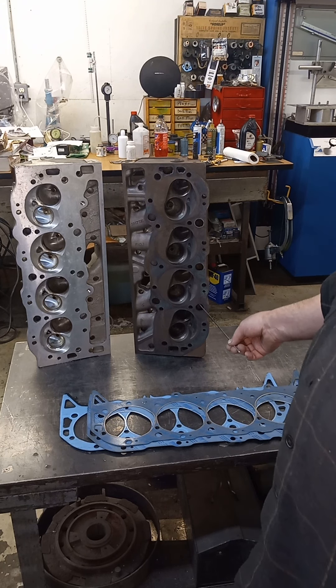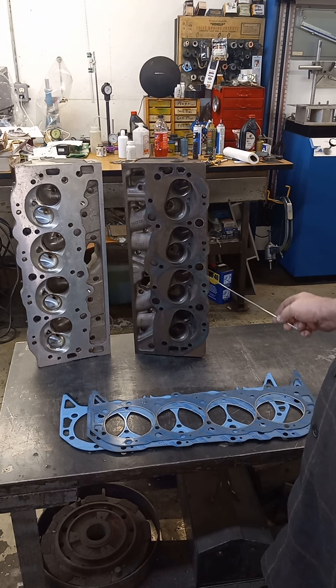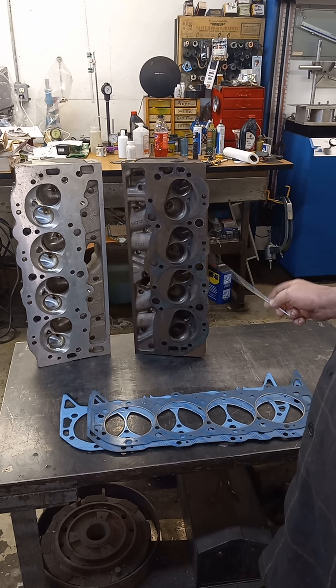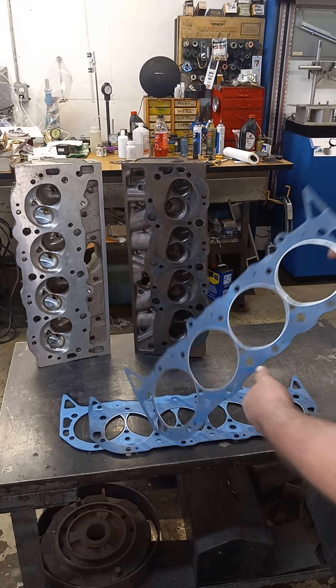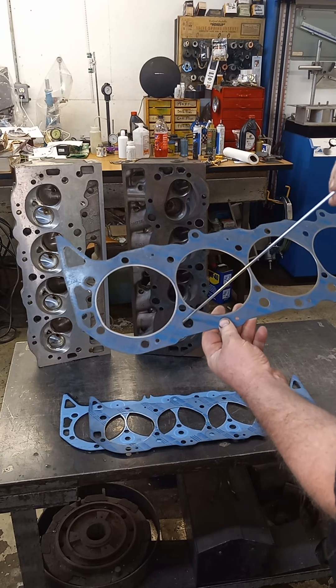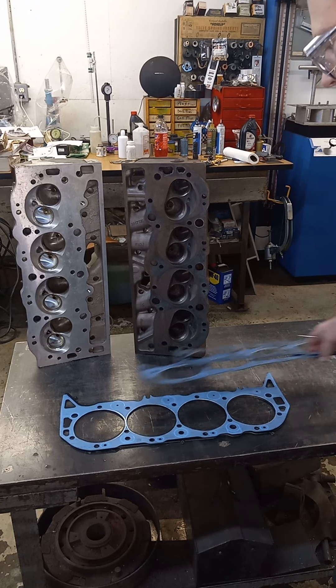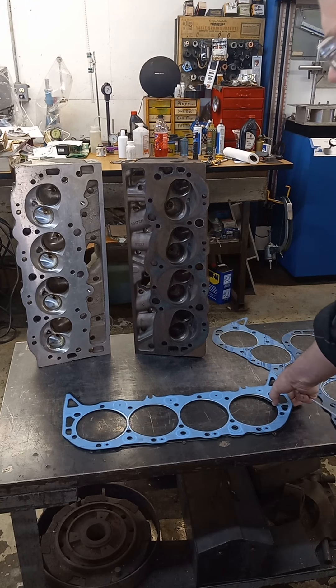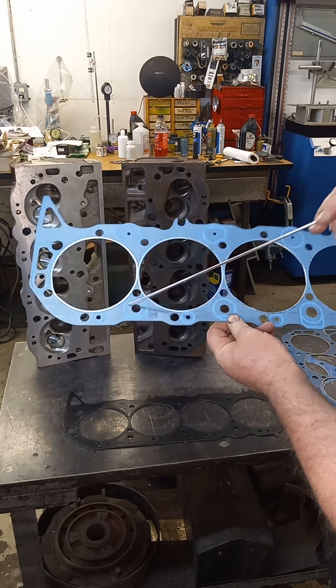The earlier 396s and some of the earlier blocks, you may see only one hole or you may see two holes. So you may have to drill one hole or you may have to drill two holes in the deck, and it's not that big of a deal. You put the gasket on, pick up the points, and drill them out. They don't have to be huge. I think Felpro recommends a 5/8. I usually just drill them a half inch and go.